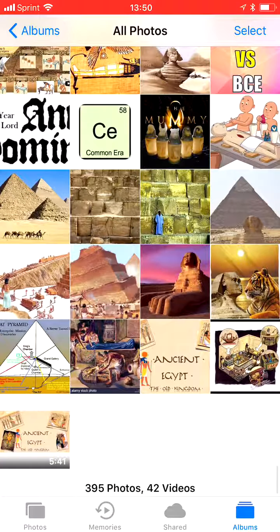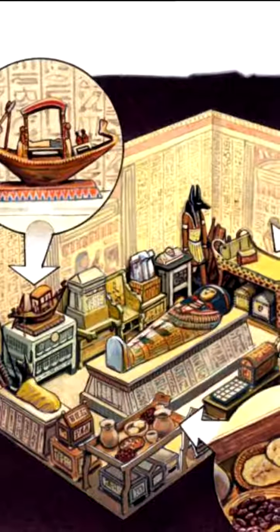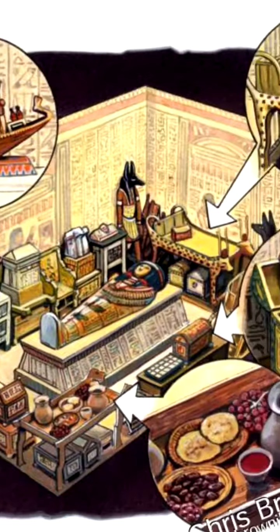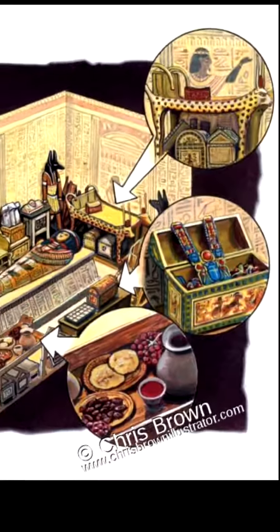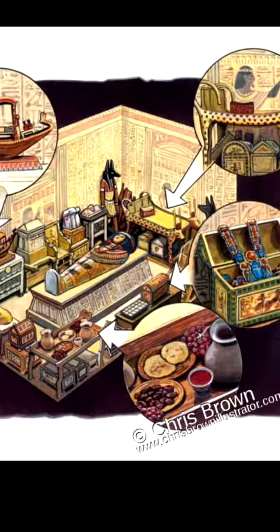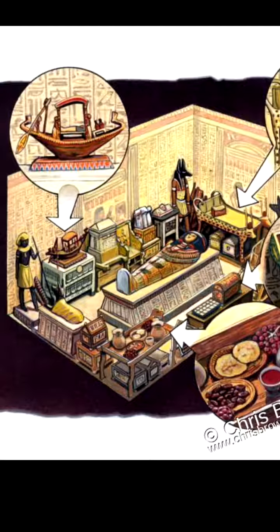What types of things did Egyptians bury with their mummies? It would be everything that a dead person would need for the next life — food, clothes, toys, games, jewelry, and furniture.